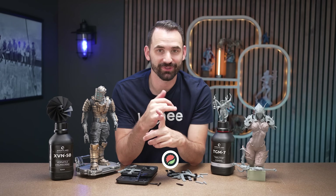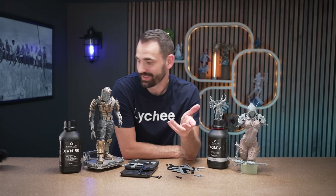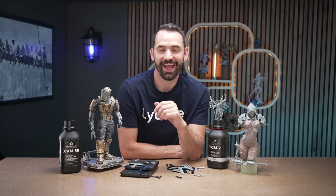You know the drill by now — like and subscribe to the Liche YouTube channel so I can continue making content like this for you. And if you could, please join us on the Liche Slicer Discord so you can get help for resin 3D printing, filament printing, or just have a conversation with me. I would love it if you reached out and said hello. As always, thank you for watching and have a good day.